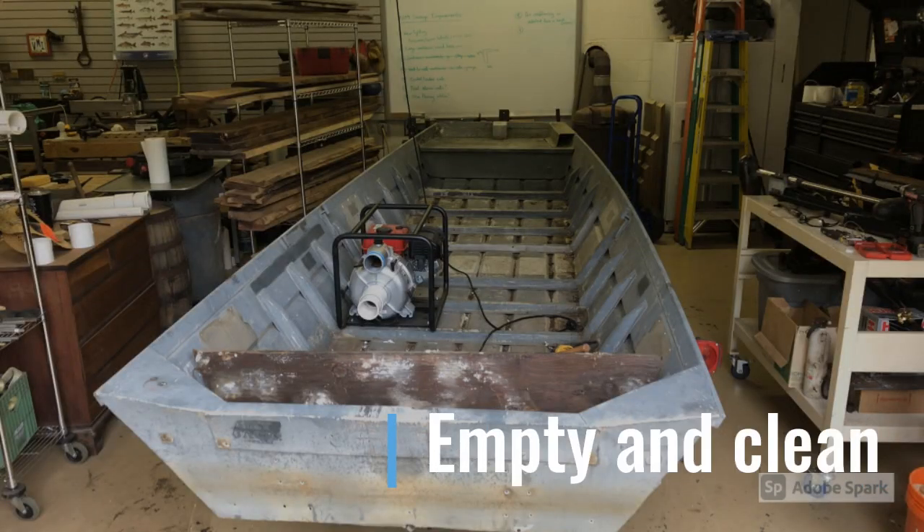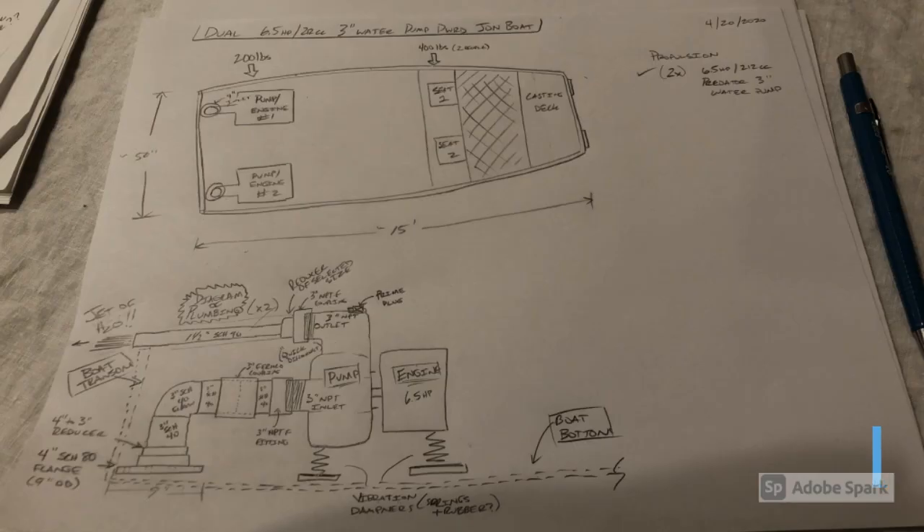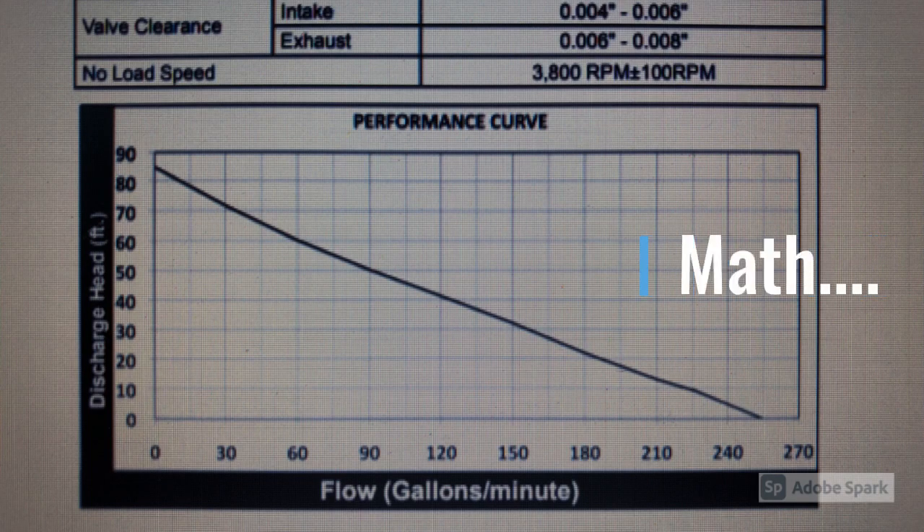Once I finished all the cleaning - getting the seat removed, the transom out, and scraping all the carpets off - this was as clean as it was gonna get. At this point it started getting pretty exciting because I actually bought another water pump and had both of them in the boat and started to visualize what I was trying to make. Here's a little doodle I came up with, looks like it's dated back in April of 2020 right after COVID hit. Of course, in the midst of a pandemic you know it would make sense to start another big project.